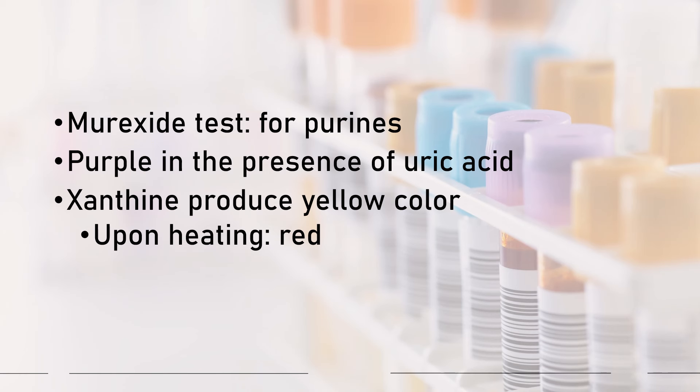Your murexide test — this one is a test for your purines. It utilizes hydrochloric acid and ammonia. This is a test for purines and it will produce a purple color in the presence of uric acid. Please note that xanthine produces a yellow color upon heating, then it will give you a red color. The murexide test is for your purines.